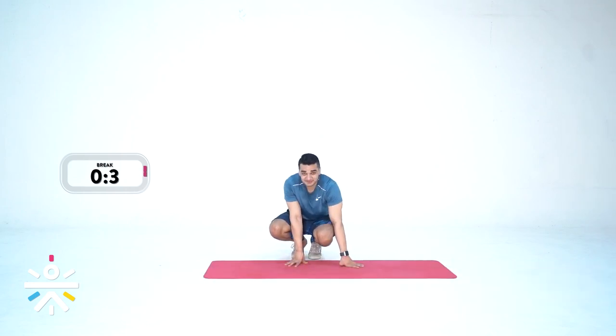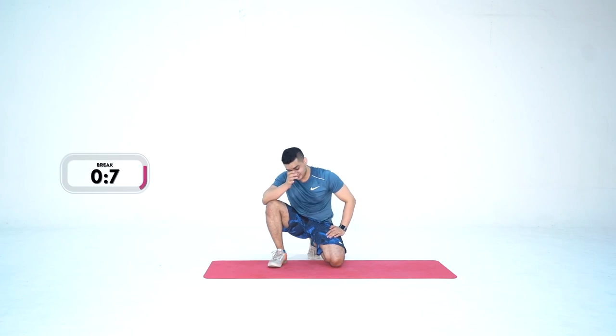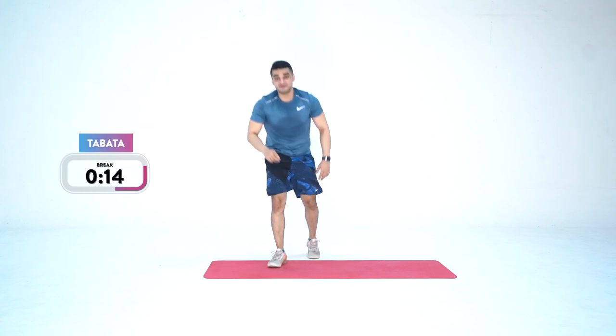Time for some rest. Give yourself a round of applause — good job everyone. Now we move on to the final part: the Tabata finisher. We'll take a short break before this.